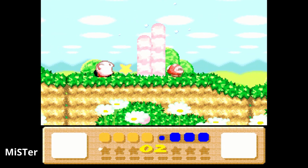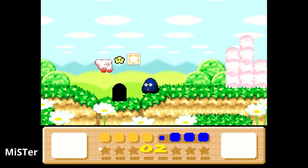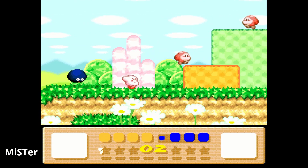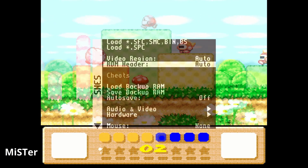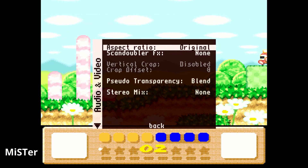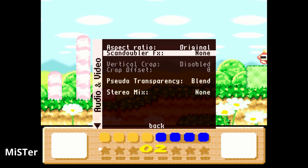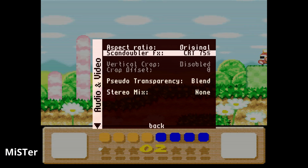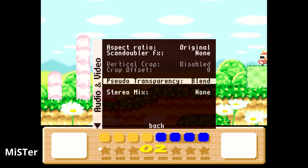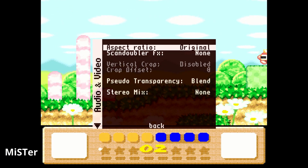I wish my Super Famicom capture was slightly brighter — I could have adjusted this — but I wanted you to see what it looks like when you hook it up to a computer. On a PVM it's definitely a lot more even, but I love how bright and vibrant the MiSTer colors are. As far as video options, I'd say leave it as is, please don't play it in full screen, skip the scanDoubler settings. I'm playing at 720p because it upscales excellently to 4K.